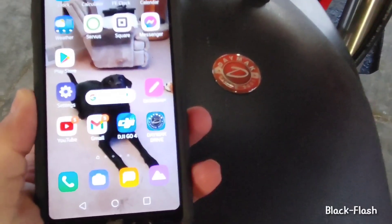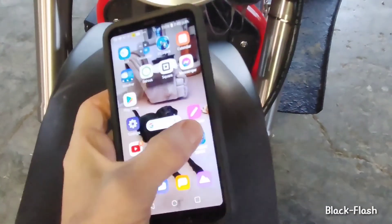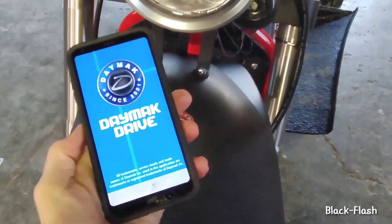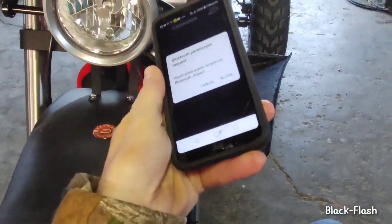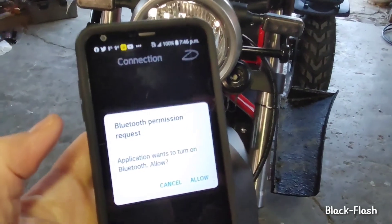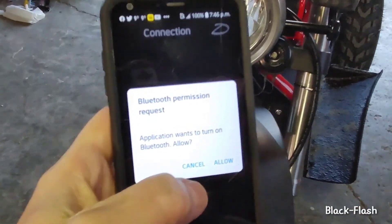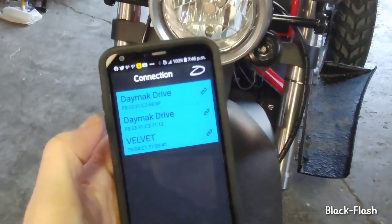I'm going to demonstrate the Daymac Drive app — it wasn't really easy to download, it wasn't in the Play Store, and apparently it doesn't work with Apple. So you hit it, then you hit Allow, and it'll bring up the motors.